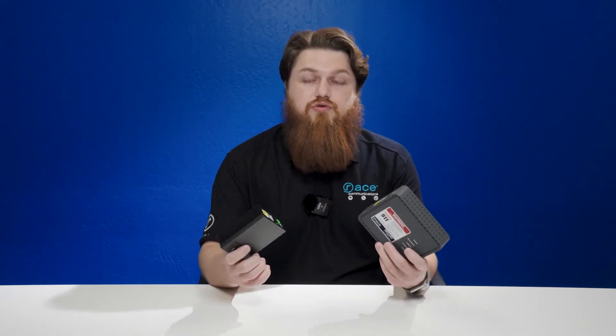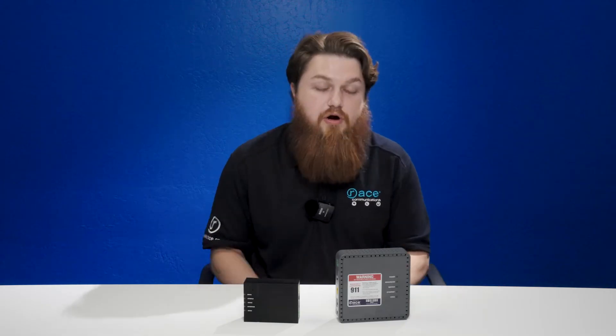For our 10 gig markets, you will get the GP1101X. You can compare these devices to what you would consider a modem. In this case, a modem would have a copper line going to it, and our optical network terminals have a fiber line.